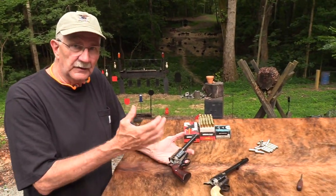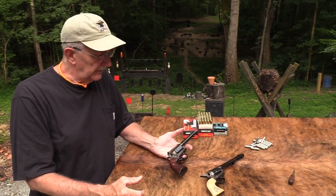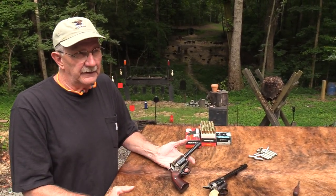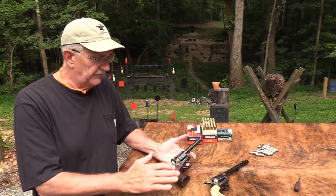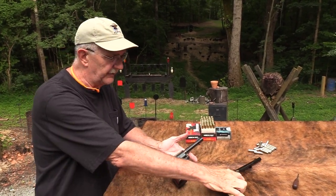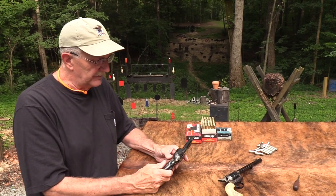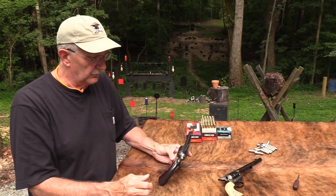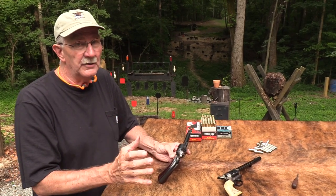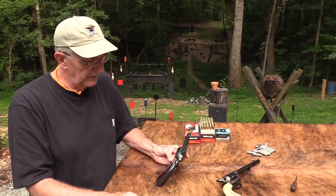They could have covered it up somehow - nickel plated it or sanded it down - but we have come to like that look. I like nickel single actions, I've got a couple of them, but I still prefer the blue and color case hardening configuration - that's my favorite. It's nice to have a firearm that has a really good job done on it. I'd just as soon not have color case hardening at all if it's not done well.